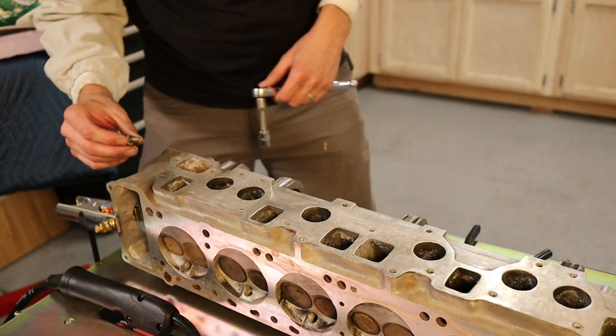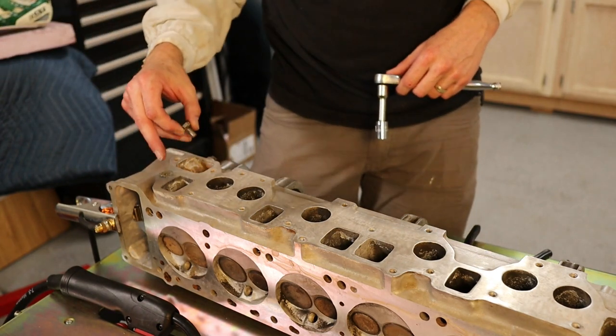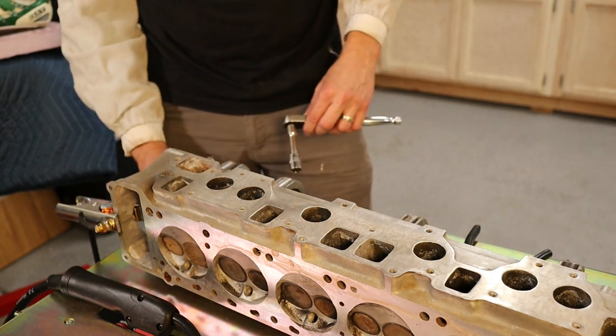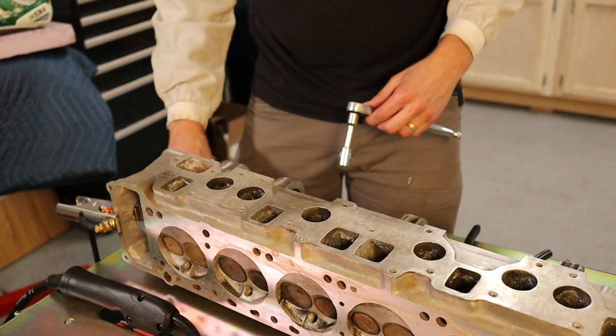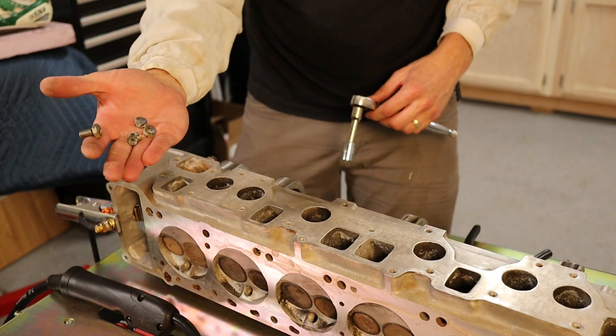We did it. Now we want to go ahead and clean this up and then use the thread chaser to clean that up. It only took a total of five nuts.